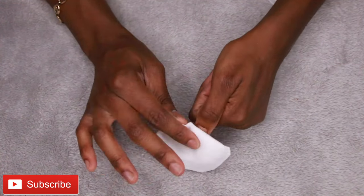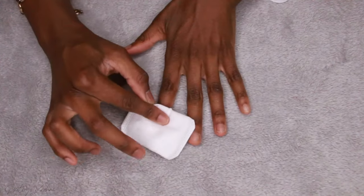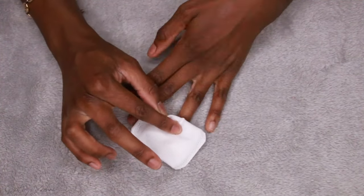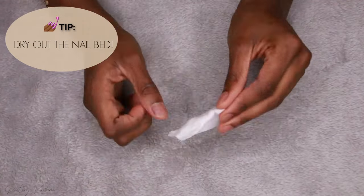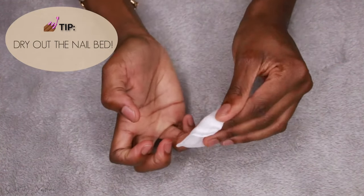What I like to do first is alcohol my real nails. This just dries out my nail beds and gets off any oils — like lotion, soap, anything. I just want my nails to be really dry.